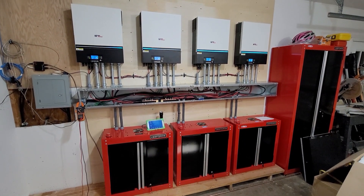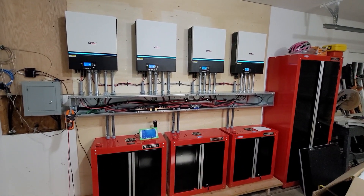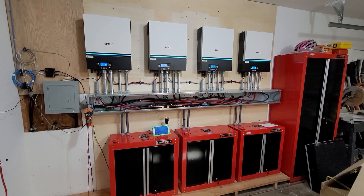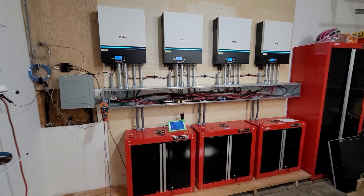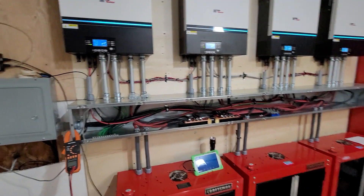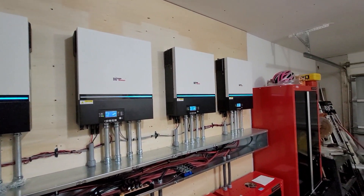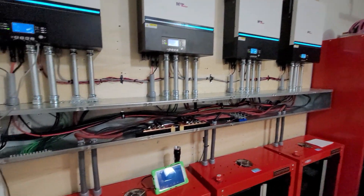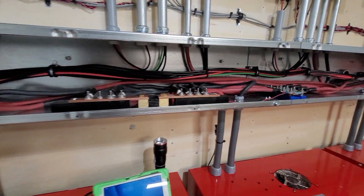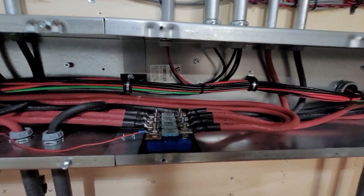Here they are — it is four LV 6548s hooked up in parallel for split-phase inverting for the home. It's almost done on this part. Here's the wire way — this is almost completed since I'm just running the test now for the past four days since I hooked it up.